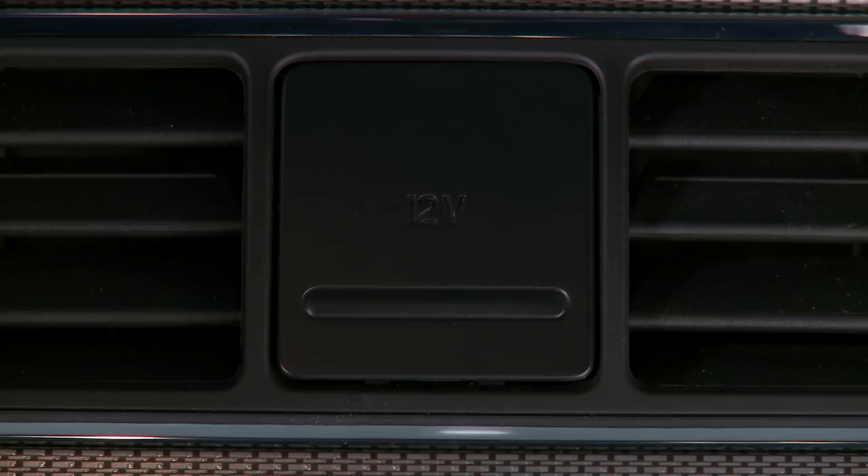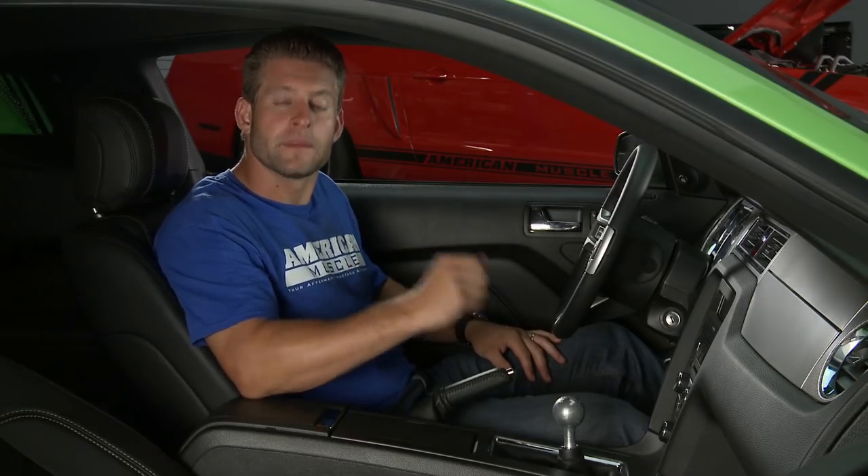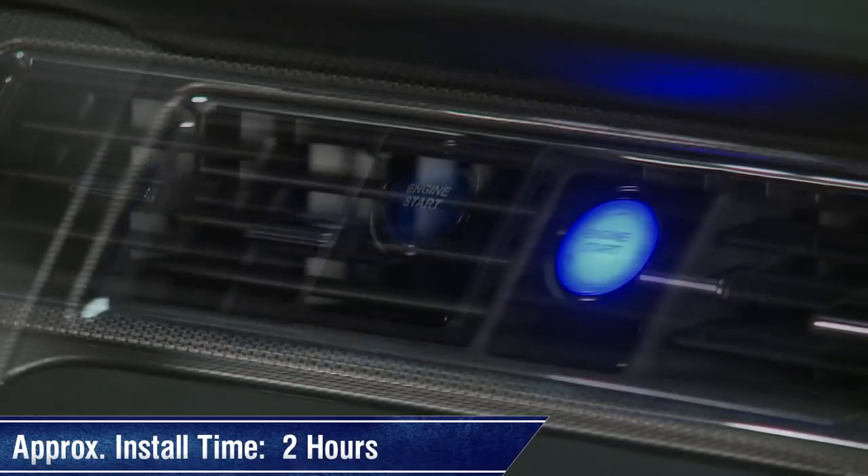This kit from Silver Horse Racing installs directly into the power outlet located in the upper portion of your dash, so there's no need for any cutting or drilling. However, you will need to disassemble a fair amount of the dash just to gain access to the panel and all the necessary wiring, so we'll call it 2 hours from start to finish just to be safe.